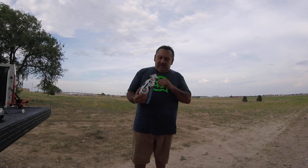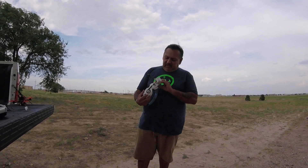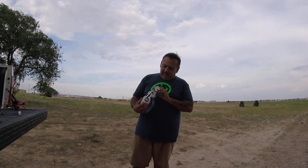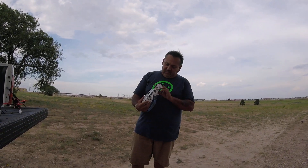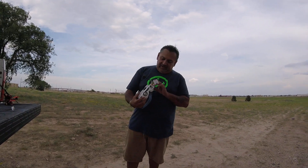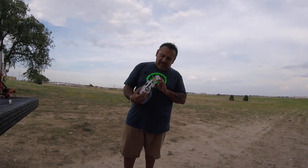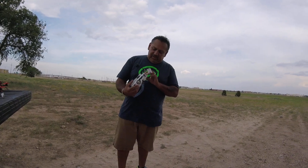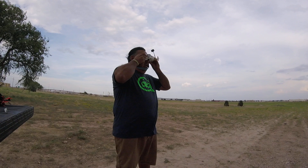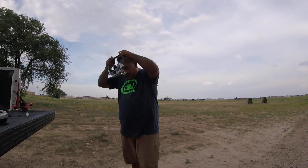I am running the Furious on my Fatsharks, the TrueD V3, so I love it. I've never had any problems with it. I do hear a lot of people out there saying the reason they love their LaForge and all those other ones, but for me I get perfect results with this one here.